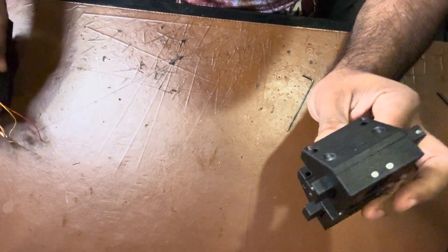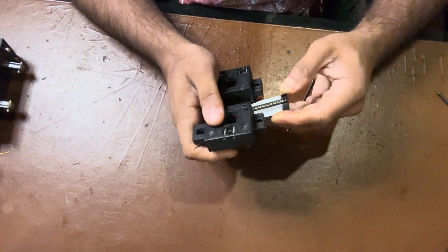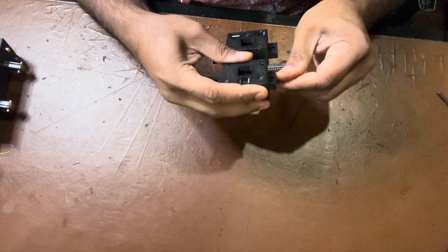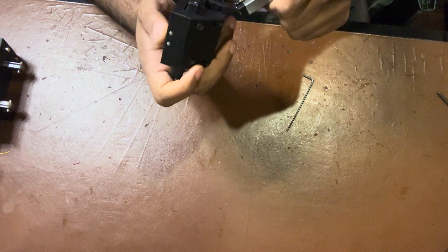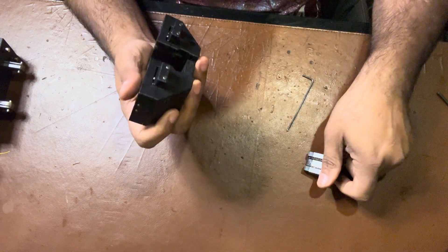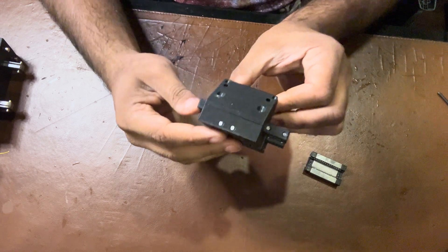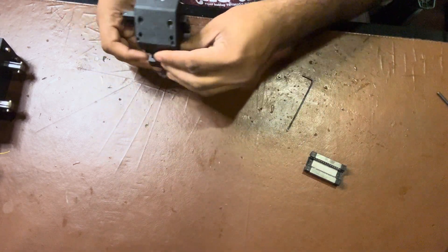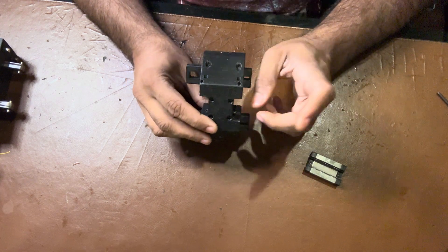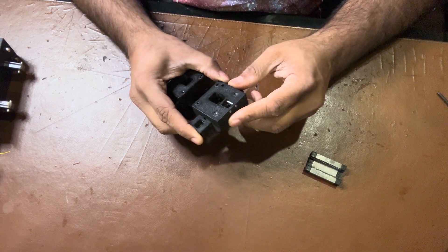This will go onto the MGN12 block — the MGN12 block sits in here, just like this. That is how it will actually be facing, so when you look at it from the front, that is how this will look. Thank you for watching the video. I will see you in the next video when we go on to assemble the tool head. Thank you.